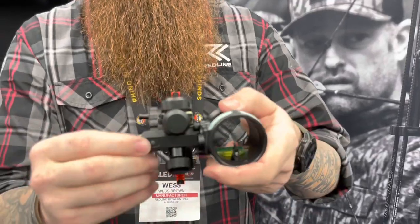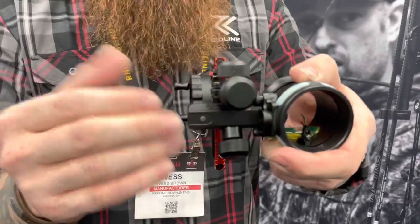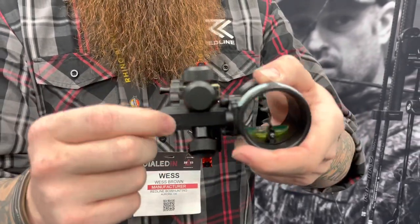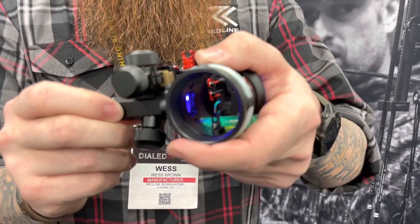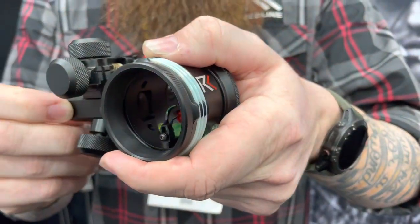We also have a light — it's a built-in light within the housing. It has a 20-hour run time and it can be charged and recharged over and over again. You just press this button and it turns into a four-stage rheostat light, just like that.